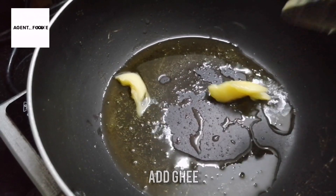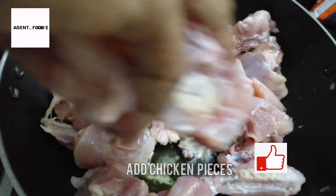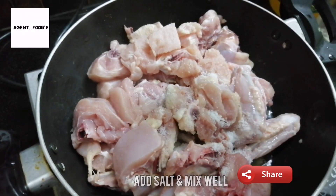We will add mayo to the pan. Add chicken pieces to the pan. Add a little bit of a mix.